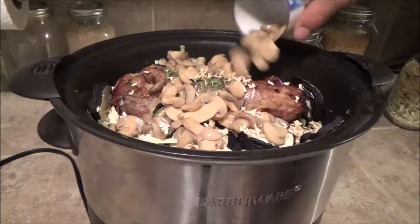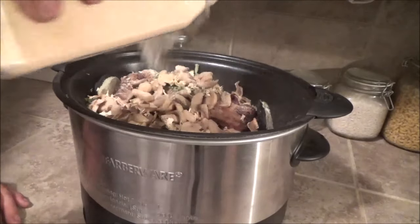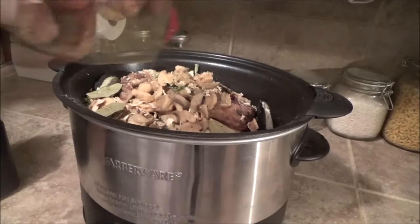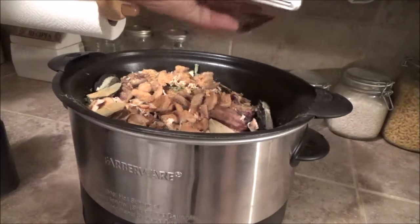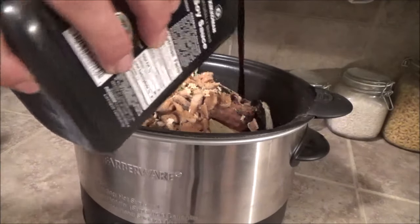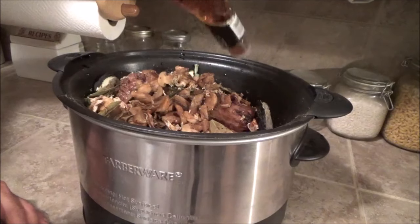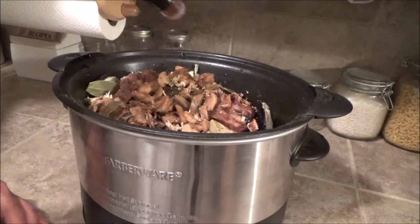One small can of mushrooms with the juice. I'm going to put some garlic powder in here, a few bay leaves, a little bit of oregano, a good amount of seasoning salt, a little bit of pepper, some soy sauce, some Worcestershire sauce, and a little bit of red wine vinegar — the only reason I put this in is because I have no idea why I have it up in the cupboard, but I do, so I throw it in when I cook something like this.